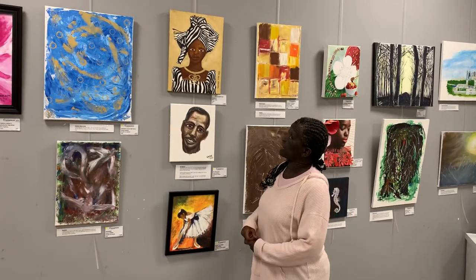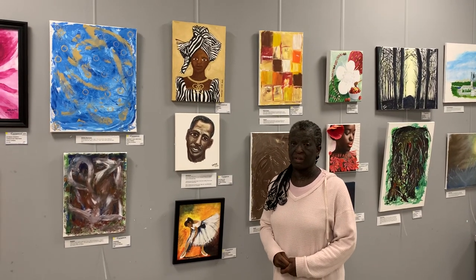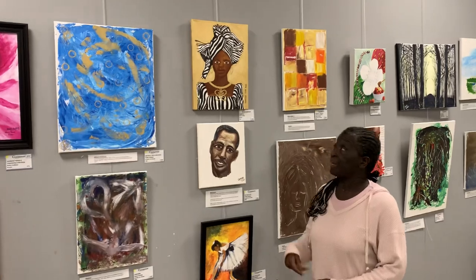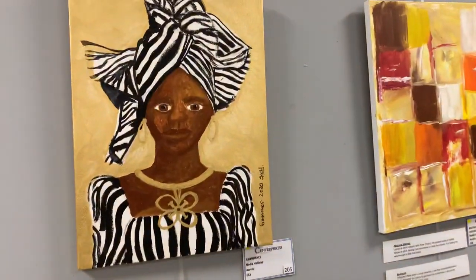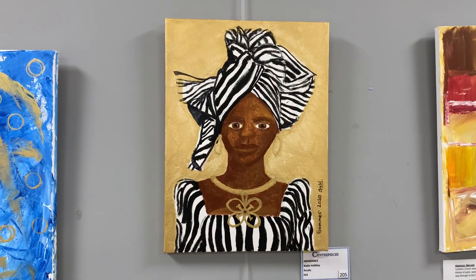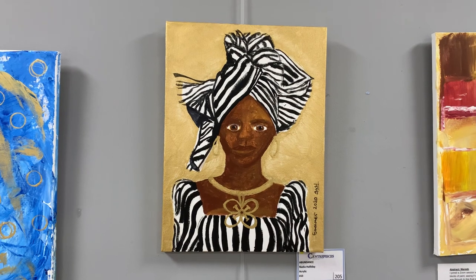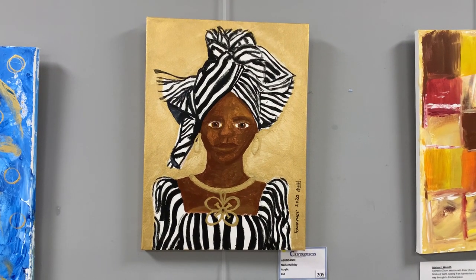This one I did in a workshop with Marla Morgan. We were supposed to be doing Gustav, who, as you know, puts lots of gold in the model's dresses. But I decided I wanted to put gold in the background instead.